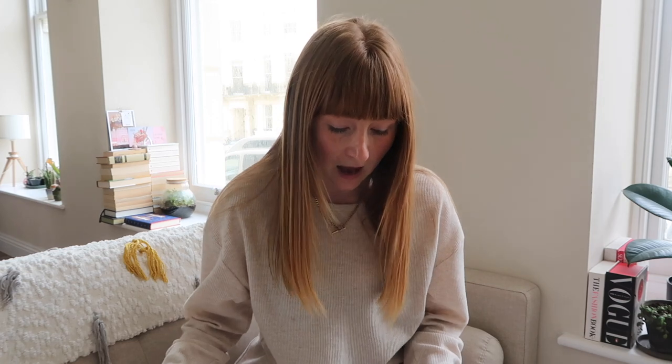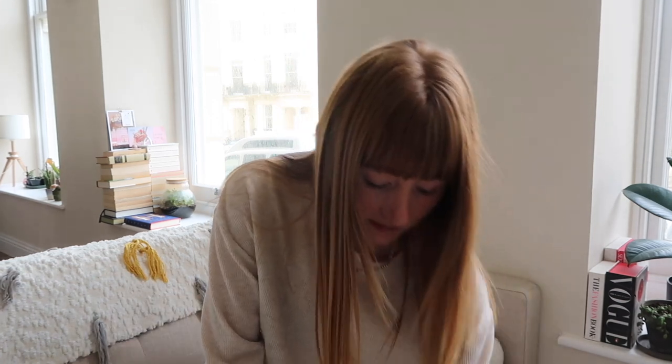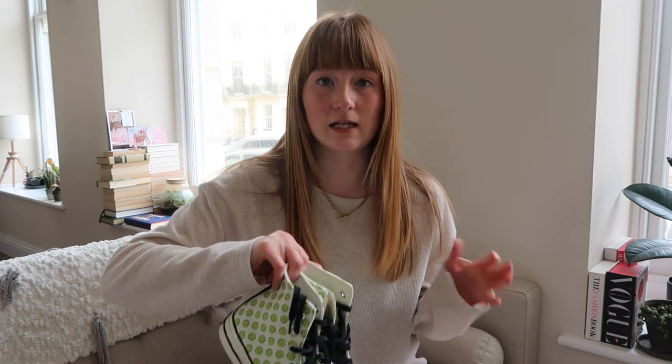I'm going to do these in categories of shoes and we're going to start off with canvas shoes. My first ones I'm going to show you are my Converse.